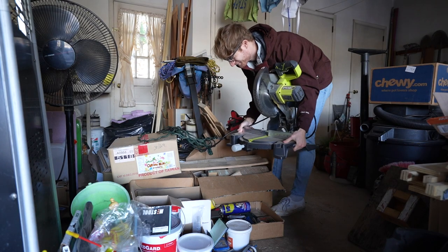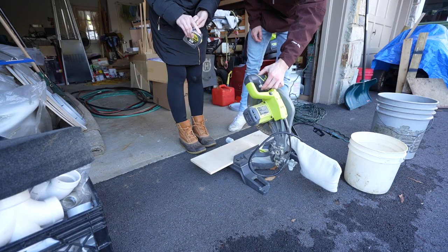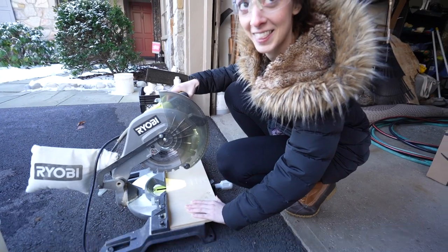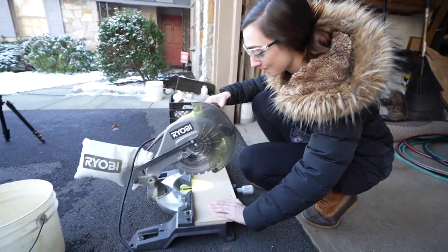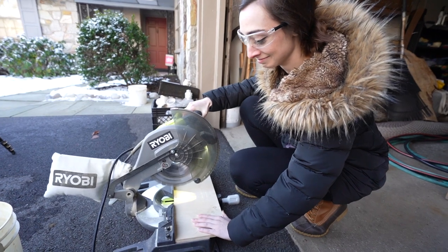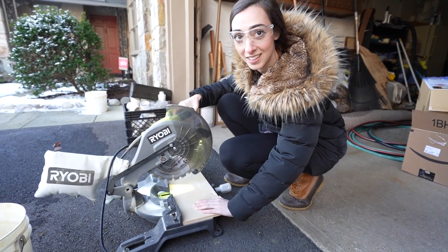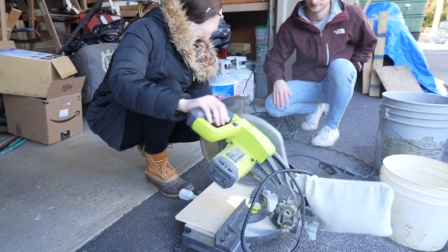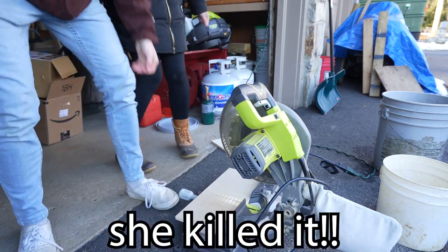It's been a while since you guys have seen a saw in one of these videos. That's the safety, and this is the trigger to actually use the saw. Push it over that way, put your hand here. Have you ever used a saw before? No! Why would I use a saw? I'm scared. You got it — just be careful. Hold the black thing the whole time. Nice work, Leah! I did it! She killed it.